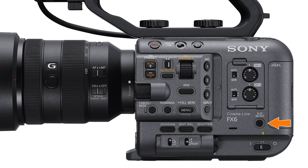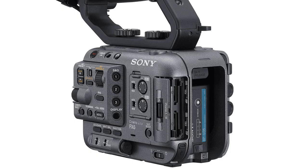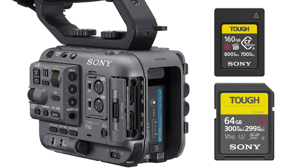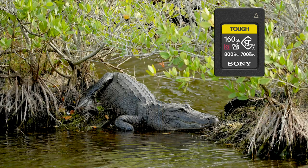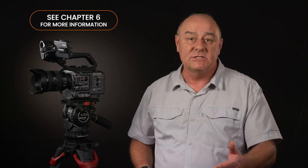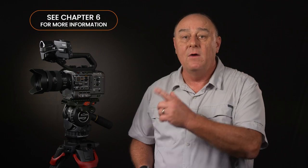The slot select button allows you to designate which of the two memory cards is being used at any given time, unless of course you're using the camera's simultaneous recording mode to record onto both cards at once. The camera's two memory card slots — known as A and B — are hidden behind this door. If one card fills up during recording, the camera will automatically switch to the other card without missing a single frame. Both slots accept either SD cards or the new CFexpress Type A cards, and you'll probably want to use CFexpress cards to take advantage of the camera's ability to record 4K at 120 frames per second. We'll talk more about recommended types of cards, formatting, and simultaneous recording in Chapter 6.